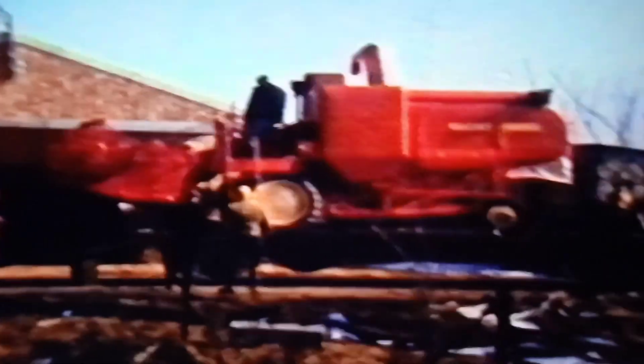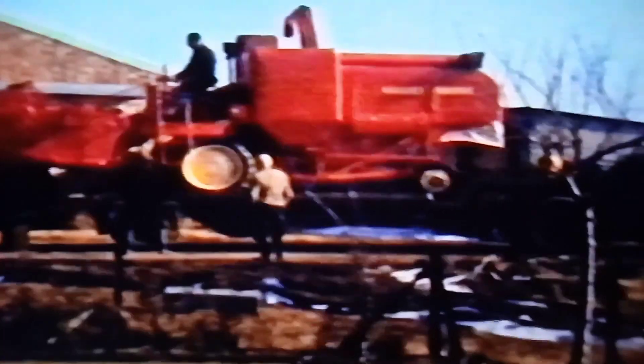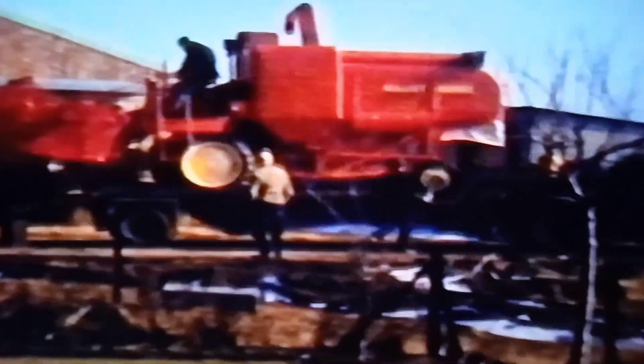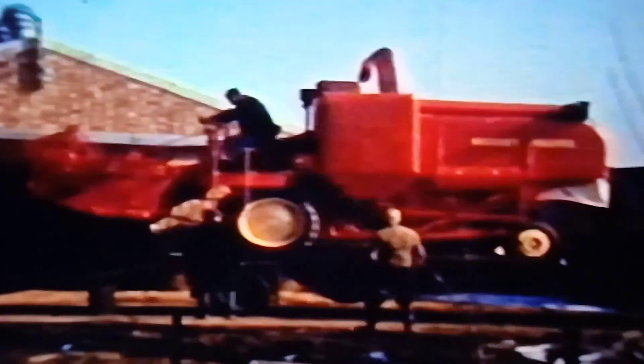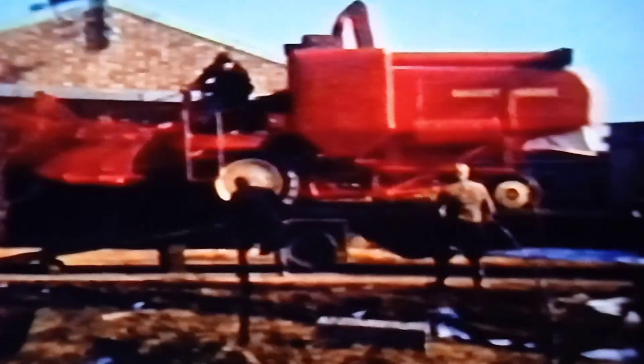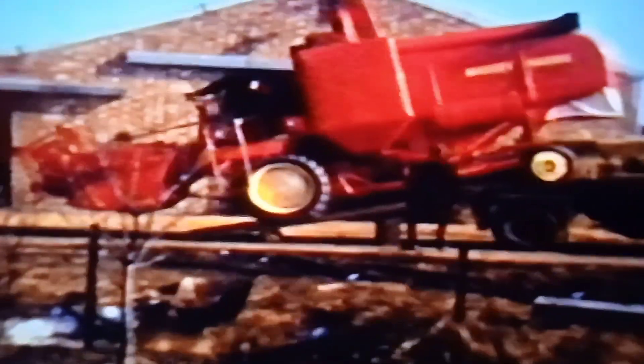This is our first ever combine turning up, which I believe was in 1960 — hang on, 62. You can see there's some snow on the ground, so it might have just been into 63 actually. My sister was born in 62, but it was the winter of 62-63.